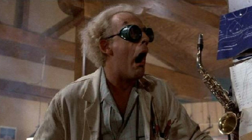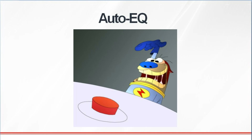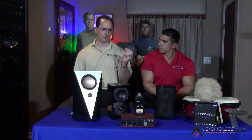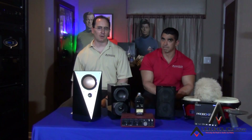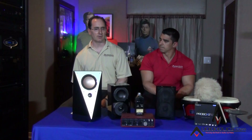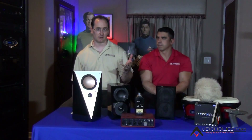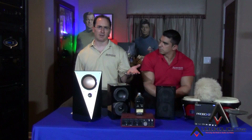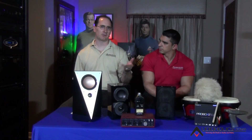Luckily, the one thing that auto EQ — or auto setup — does really well is, if you put the mic in your primary listening position, it'll set your channel trims pretty accurately. I've tested all the major brands and they all get it within a half a dB. It is good, and that's a good starting point. So if you really want to get your channel trims in the ballpark, with your delays as well, use your auto setup, put it in the primary position, run the calibration, then turn off the auto EQ.